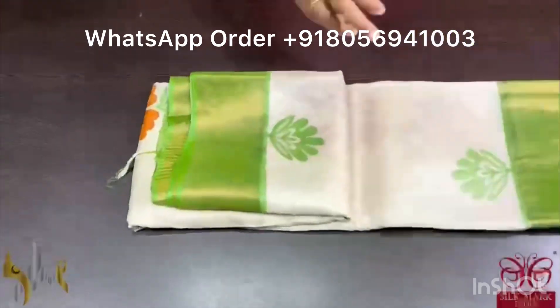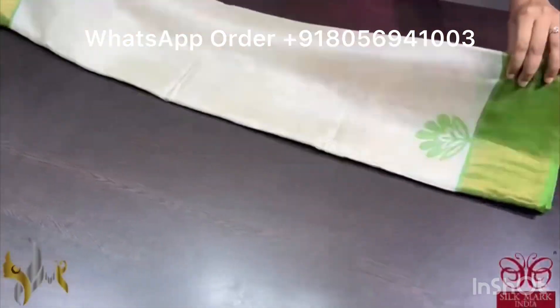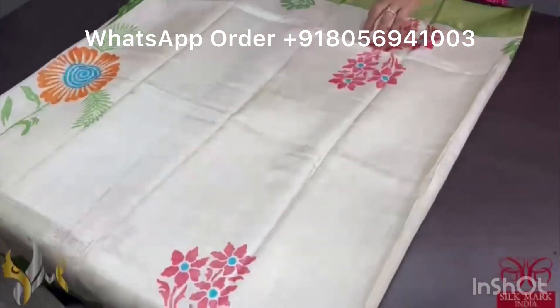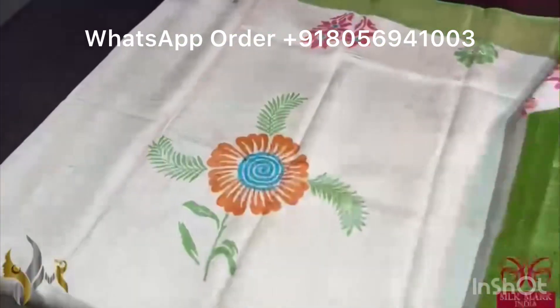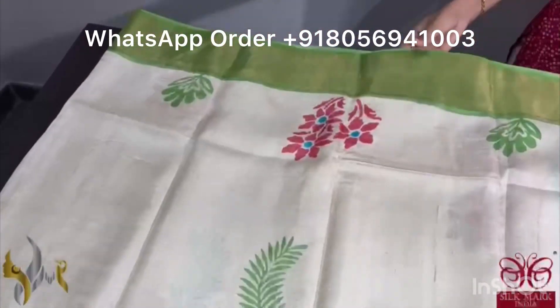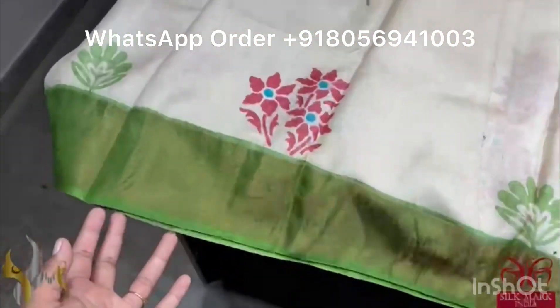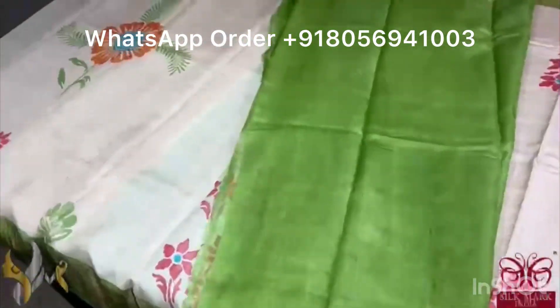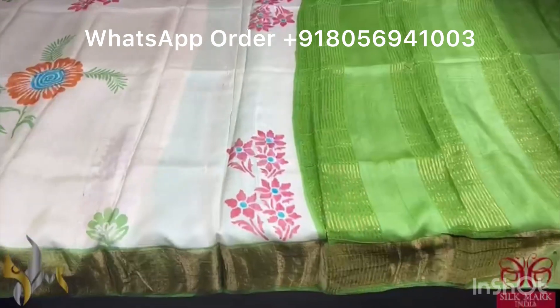Pure Tassa silk saree, premium quality, hand block printed with zari borders done on a premium acid washed boiled tassa. A multi-colored floral printing in the saree — mainly in the shades of orange, red and green. We have a contrast border in a beautiful shade of green. Same green is given for the pallu and the blouse piece. It's a contrast, beautiful, vibrant combo, comes with authentic silk mark.